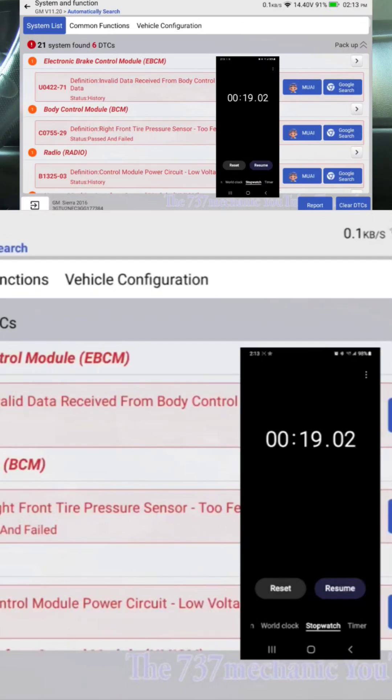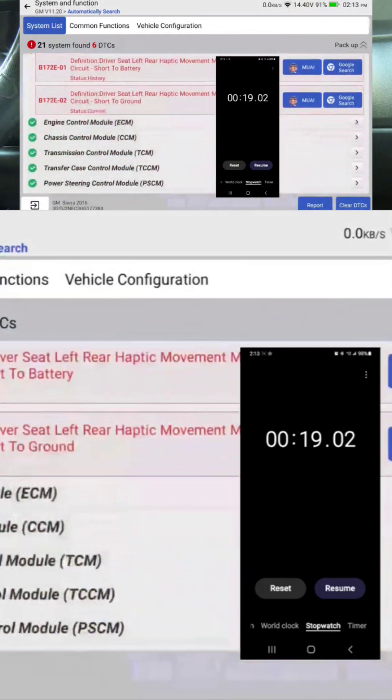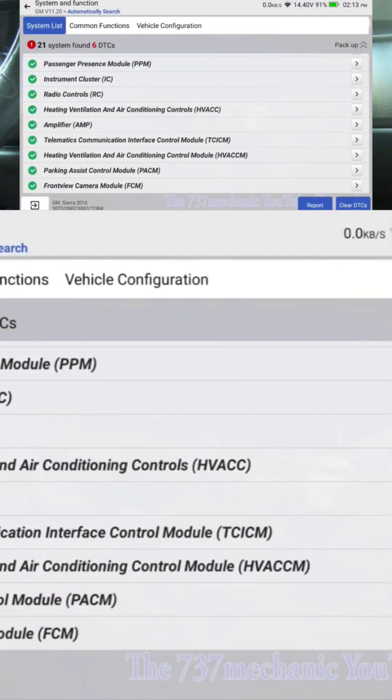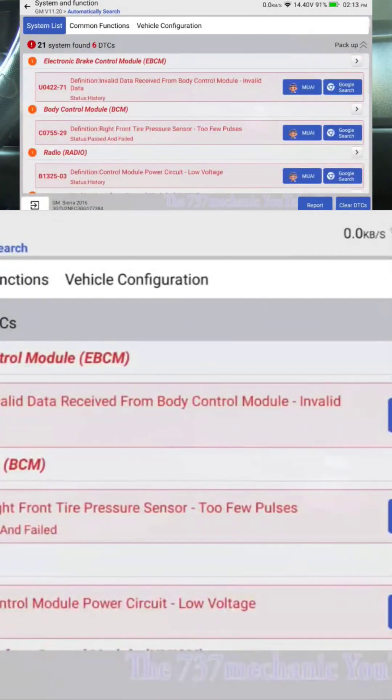Whenever I'm ready to come out and take a look at a car, this is the scan tool I'm probably going to grab. Out of every scan tool I've got, I'm grabbing this one simply because of that high speed scan. Now if there's a reason you'd ever not want to do high speed scan, let me know — there might be a reason to do a regular scan. But it found 21 modules and all six DTCs, so it looks like it did the same thing. It just did it faster.